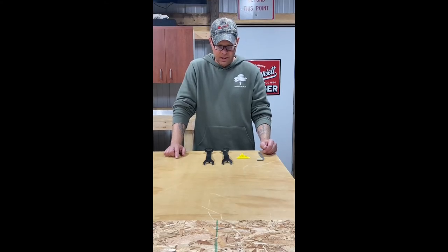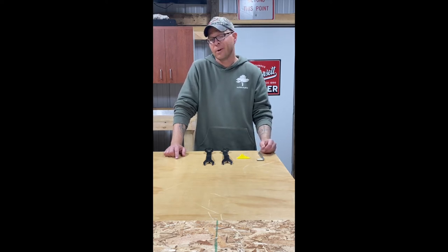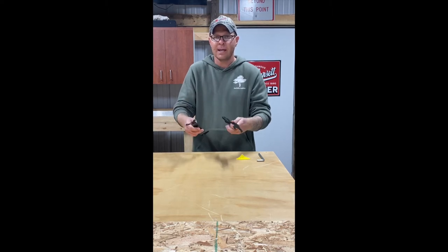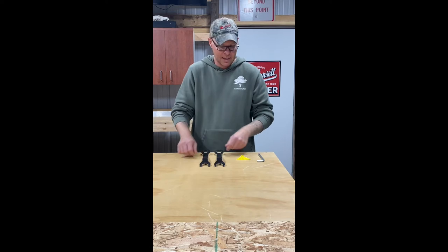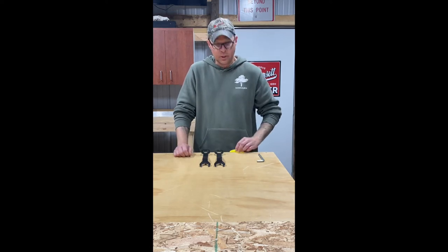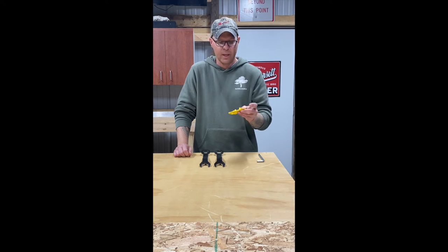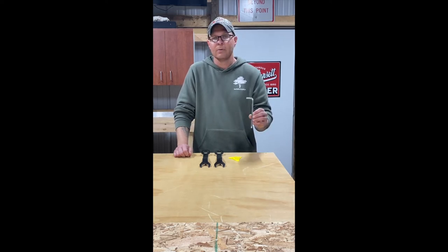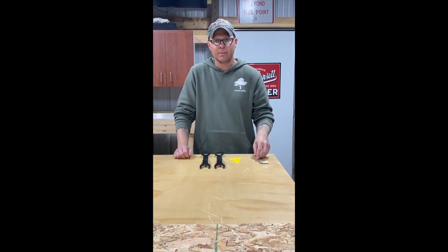A couple more pieces you're going to need to accomplish your tasks today — these come with your SawStop table saw when you order it, but if you don't have them I would suggest getting them. You're going to need both of your wrenches to take out your current blade so you can put in your dado stack. You're going to need your adjustment gauge, or you can use a nickel which is the same width, to check your spacing. And lastly, this is just an Allen wrench for the adjustment tool that you can use to adjust the spacing on the brake to make sure you get it right.